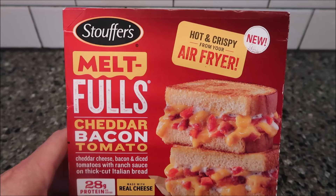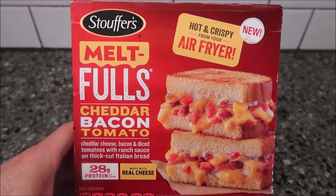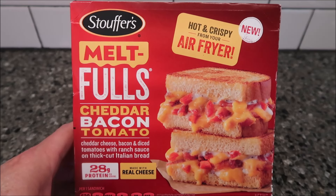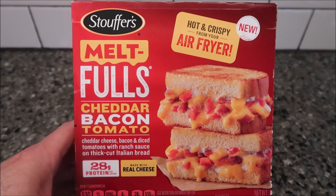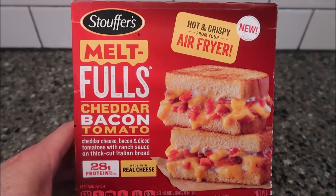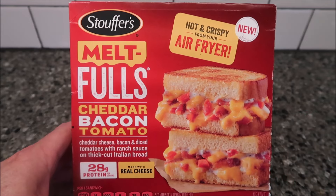Hey guys, welcome to another lunchtime review. Today I'm going to try these Stouffer's Melt-Fulls. This one is the cheddar bacon tomato — it says it's cheddar cheese, bacon, and diced tomatoes with ranch sauce on thick cut Italian bread. That sounds really cool. Made with real cheese, it says it's hot and crispy from your air fryer.